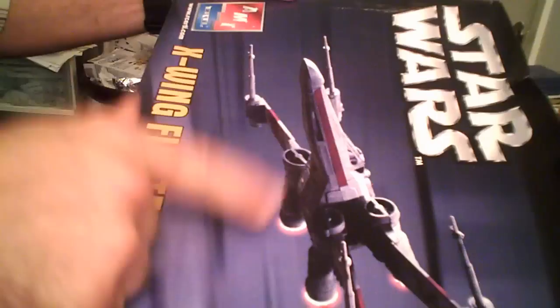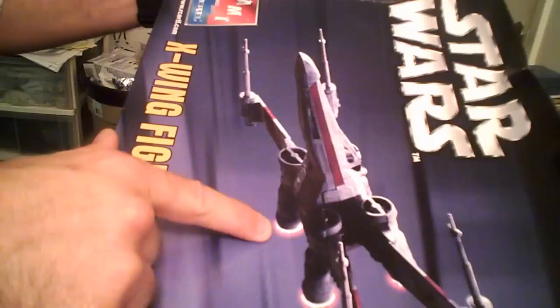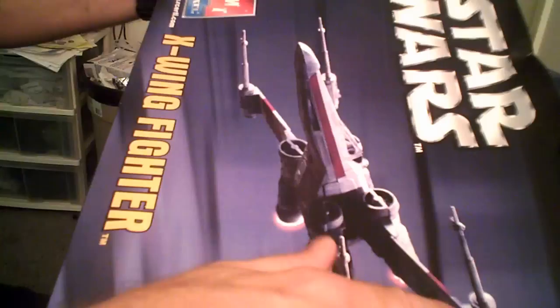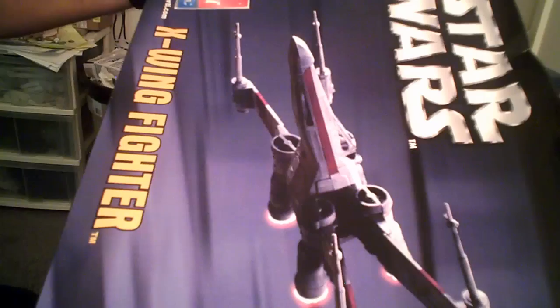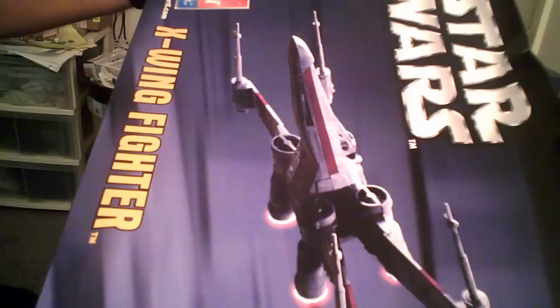I'd like to point out one thing about the picture on the box: the picture on the box is not the kit that's in this box. This is actually the smaller Snap-Tite kit. The biggest clues to that are the fact there's no detail underneath the cannon mount, and the cannons themselves are angled flat to the angle of the wing where they should be perpendicular to the wing.